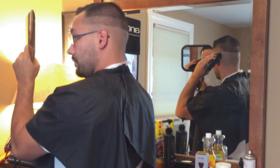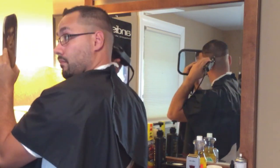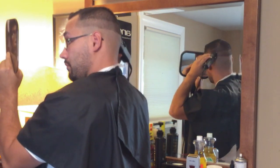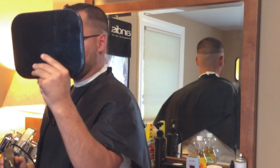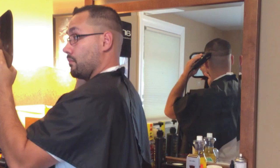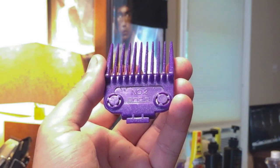Now I'm switching hands and using my right hand to connect it. You don't have to be perfect, but the closer you are to perfect the better your haircut has the potential of coming out. I'm gonna go ahead and widen up whatever I need to widen up.